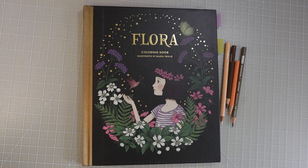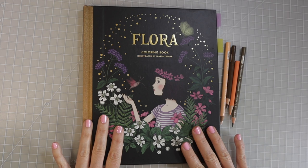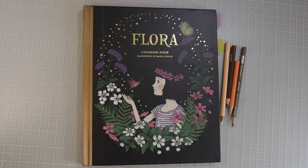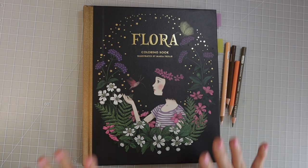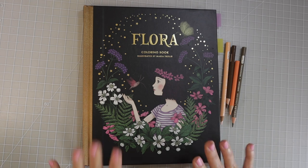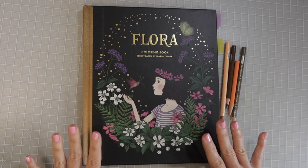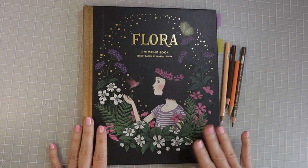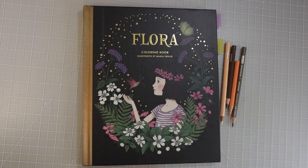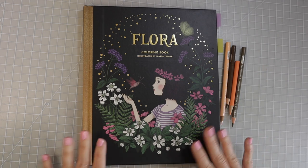Somebody made a comment on that video recently and it reminded me of the page I was working on. I totally forgot about it, and I've been pulling out pages I used for tutorials and trying to complete them. Right now I'm coloring a tree, and I thought it would be a really fun tutorial on how to create texture when coloring things like trees or wood.